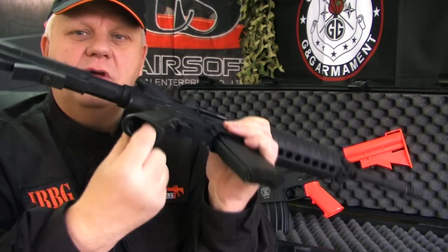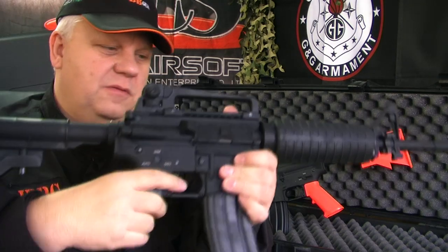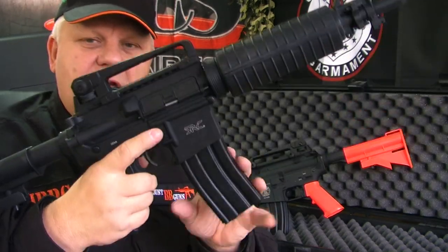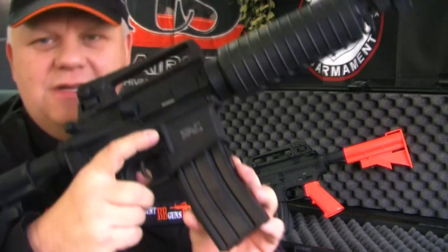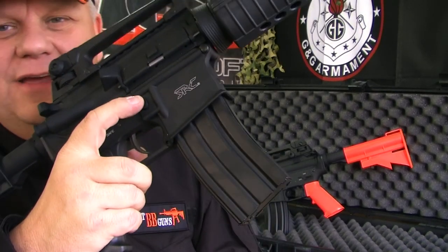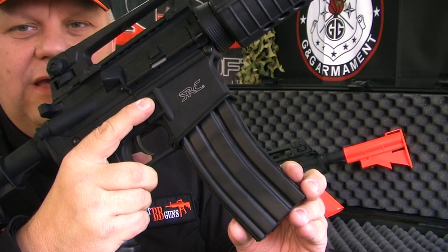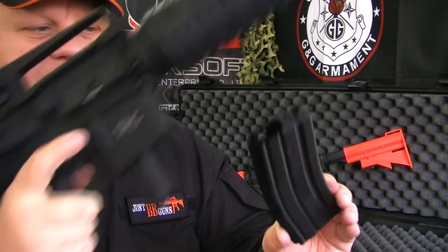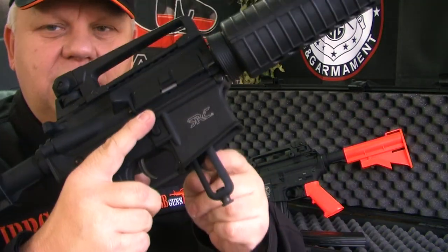The grip feels nice. Obviously the grip is hollow — there's no motor in there — but it still feels really good and really solid. Release the magazine as normal, and this is where the surprise comes in. The mag is just the outer shell; the BBs go in here, but there is no gas because the CO2 capsule goes in the gun itself.